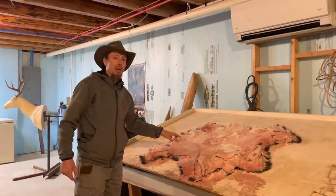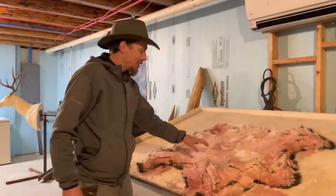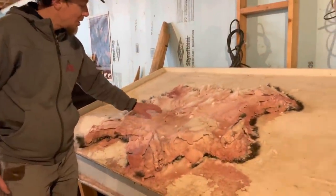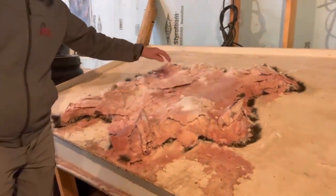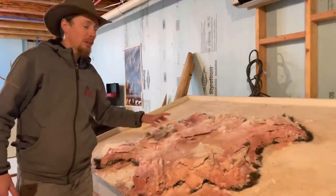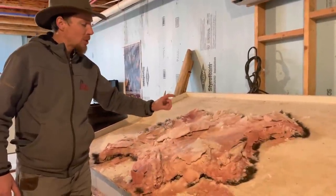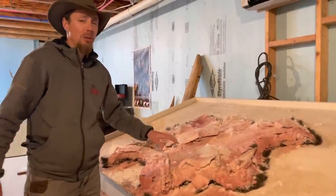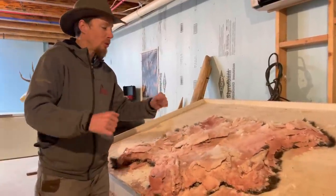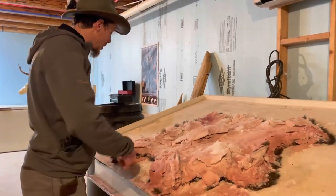Now we're a couple weeks later and the hide is completely dry - the salt is completely dry and crunchy. We're going to take all this salt off and throw it away, then put the hide in what's called a pickle. This is going to soften up the hide, thicken it, make it swell up. Then we're going to put it on our fleshing machine and shave it down until it's really thin so we can stretch it and tan it.